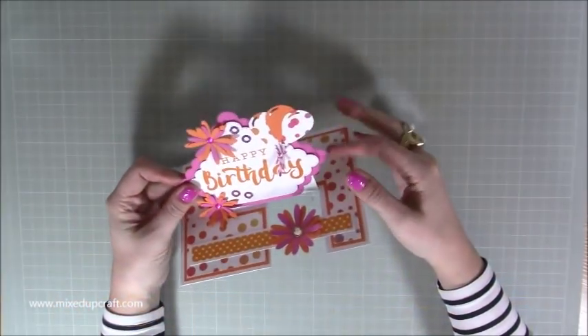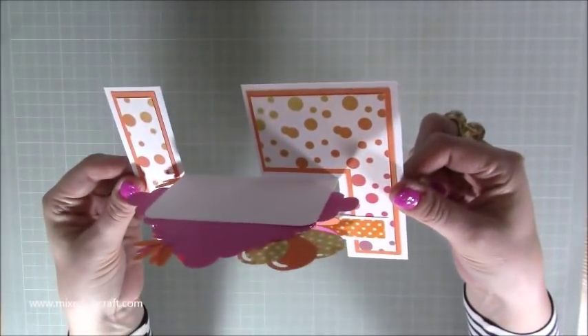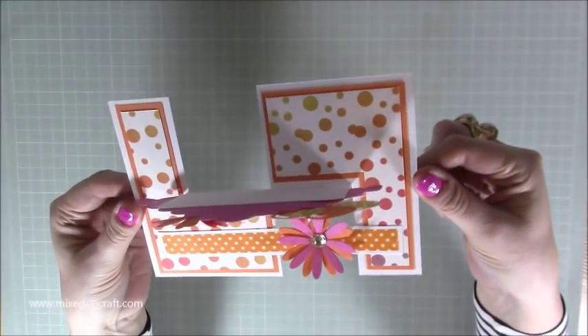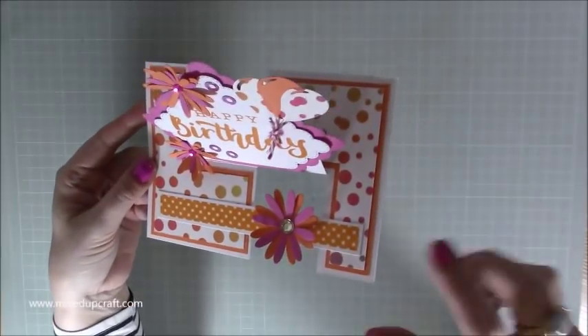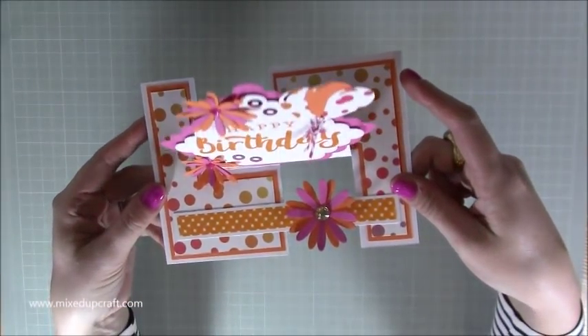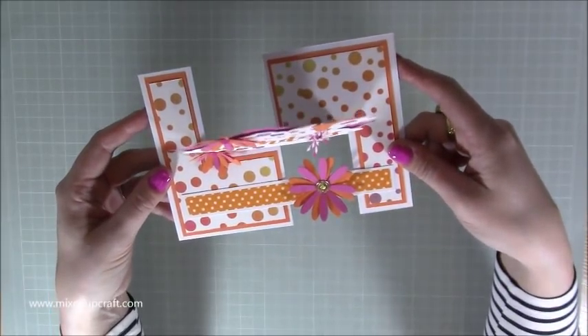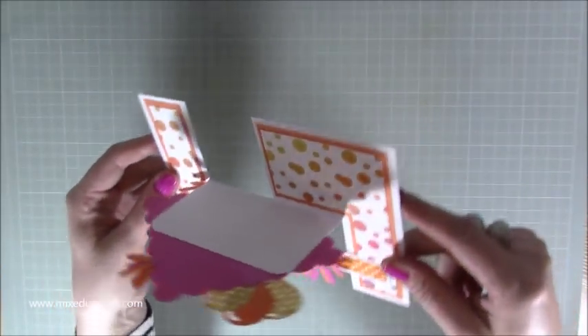Hi everybody, it's Sam from Mixed Up Craft. Thank you for watching my tutorial today. I have got this really fun Impossible card to show you. Now I think this is just starting to pop up — I saw this on the Trim Craft blog last week and I haven't seen it anywhere else. So this is what I'm going to show you.